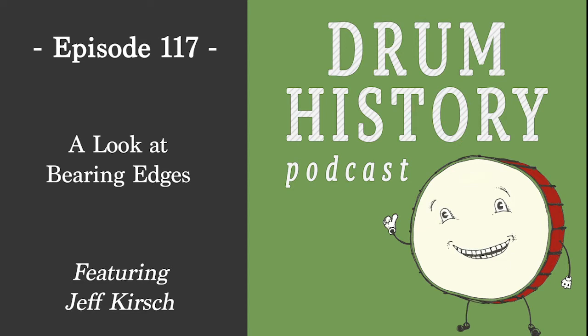Welcome to the Drum History Podcast. I'm your host Bart van der Zee, and today I'm joined by Jeff Kirsch of Kirsch Drums. Jeff, welcome to the show. Thank you for having me, it's an honor. I've been following you on social media for a long time, enjoying everything you're doing, and by chance Dave Chapman, a listener of the show, recommended you be a guest. And I've been listening to you for years now.